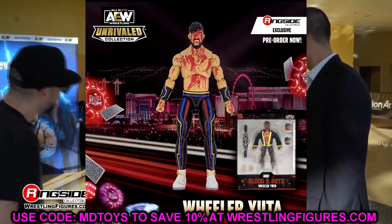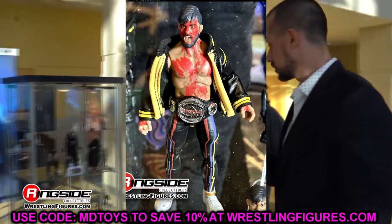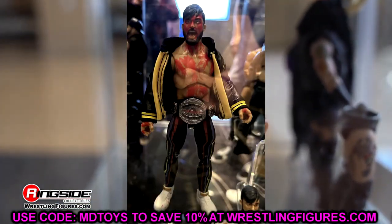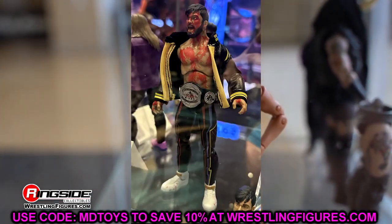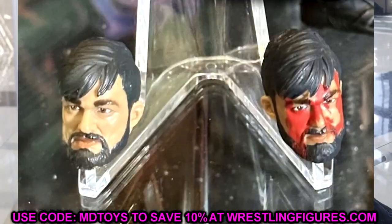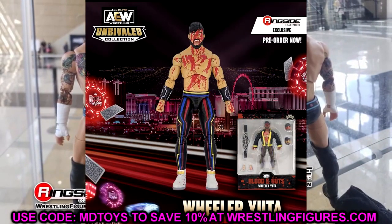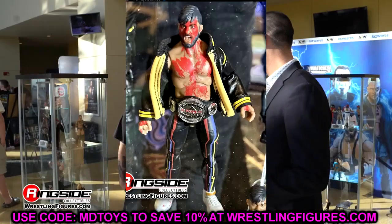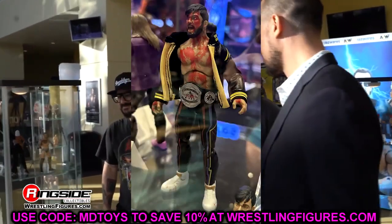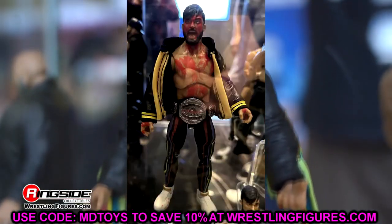Outside of Danhausen's Ringside exclusive, we also have Wheeler Yuta Blood and Guts. He does come with the Ring of Honor Pure Championship. He has a great looking jacket and is full of blood. What's cool about this is you get his new Unmatched 9 figure and can unplug the torso and plug on the Unmatched 9 torso — so you can have him with or without blood. He looks like he's going to be posing around great — upper thigh cut, lower shin cut, probably some boot cut too.